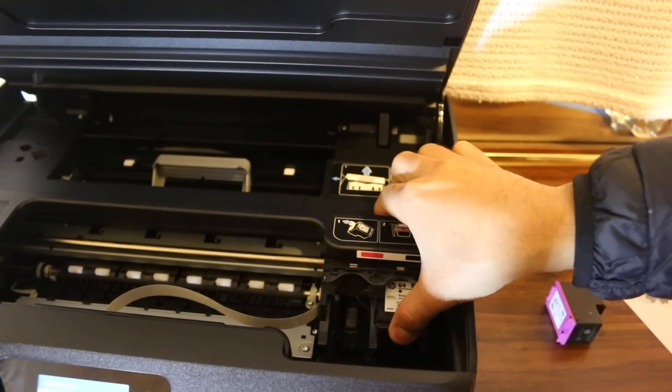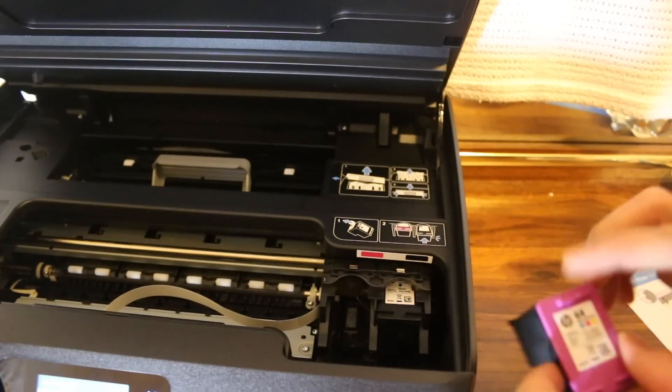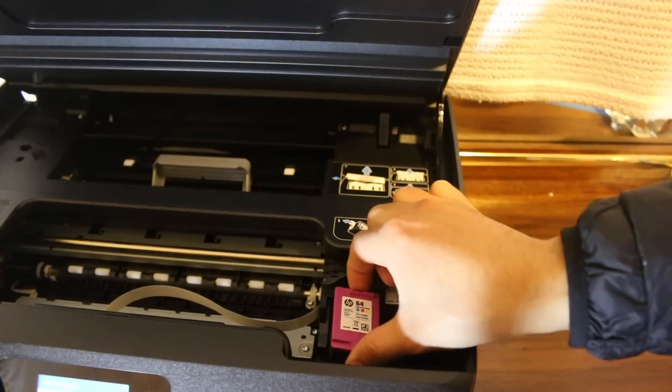Place the cartridge like this and just push it in. Same for the other one — just place it here.